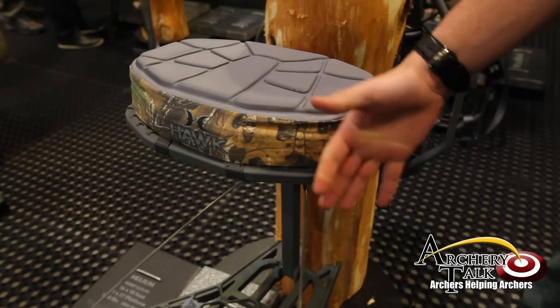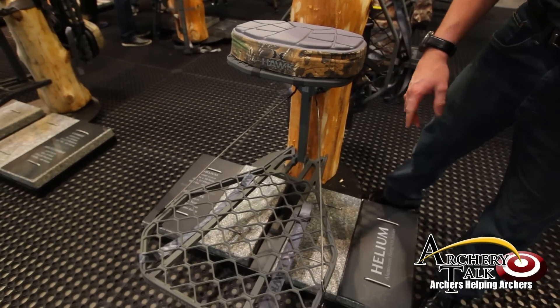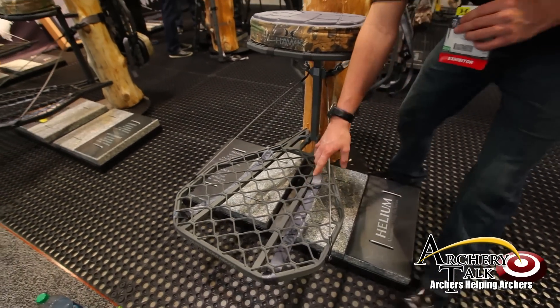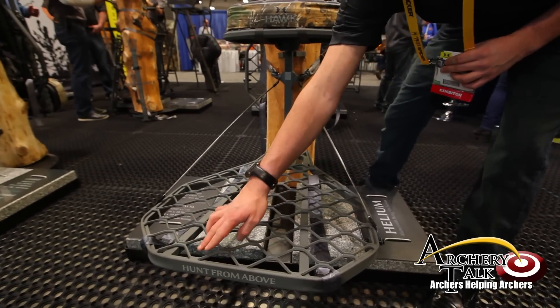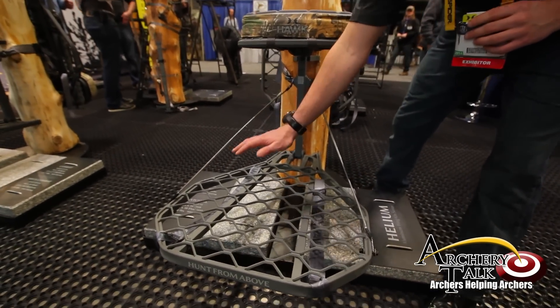As you can see here, this is the XL. It has a 24 by 30 inch platform. What's cool about this platform is that at each point it is welded, so that means it is a solid one-piece platform.